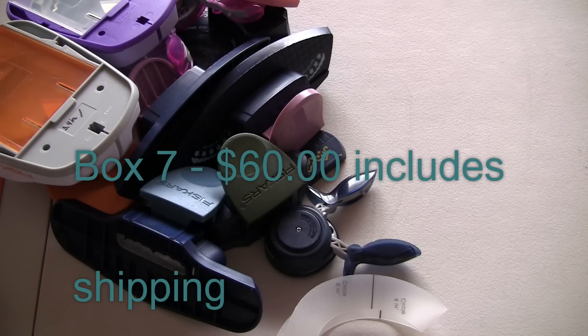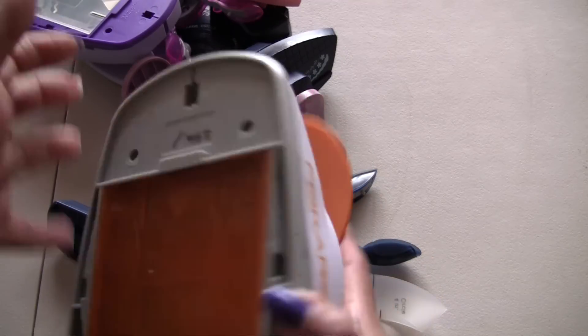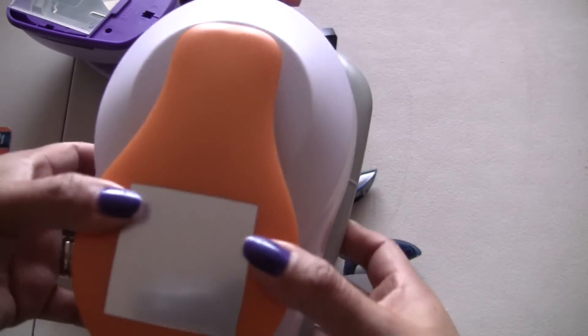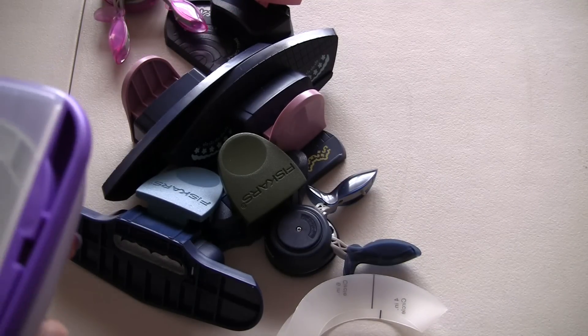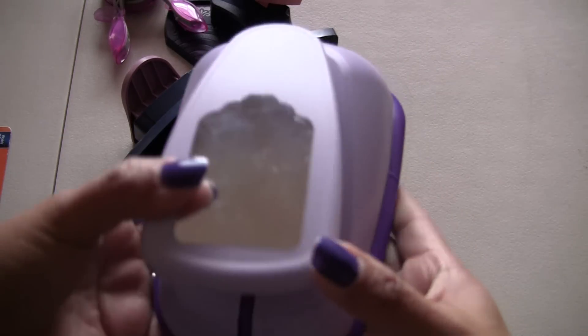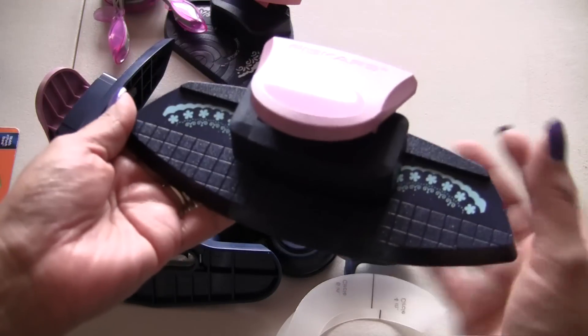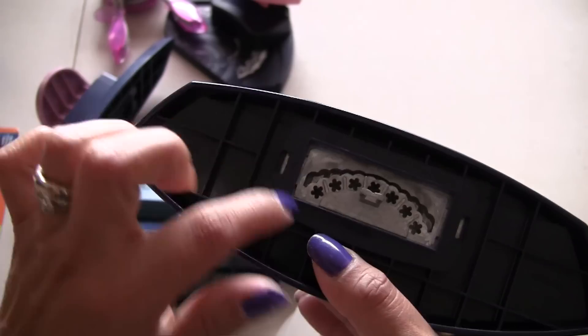Box eight is a punch lot. We have a Fiskars, and this is a three and a quarter — I want to say — three inches and something. The big one. Then we have a Marvy. And I think it's a large — I don't remember. But it's the tagged one, really pretty. So then we have a bunch of little ones. We have this Fiskars one, and it does that nice little border. Really pretty.